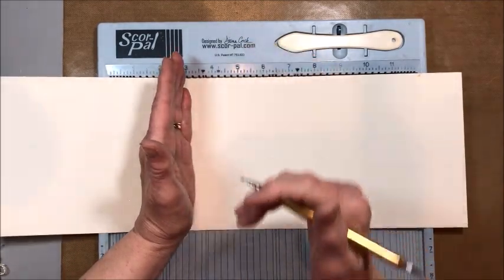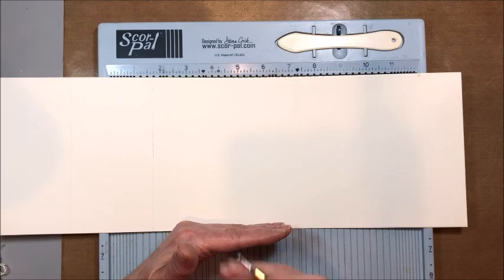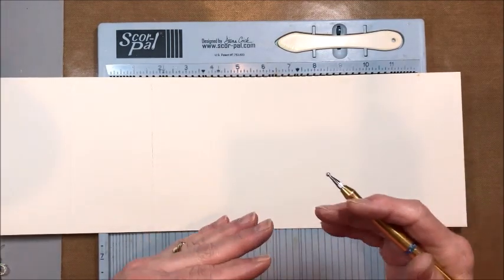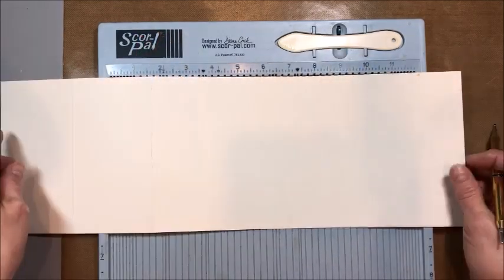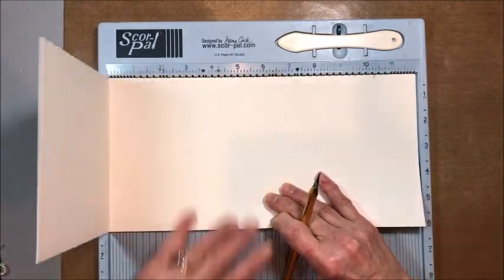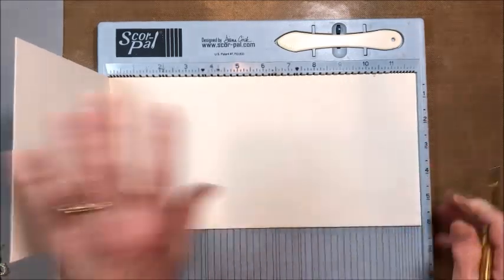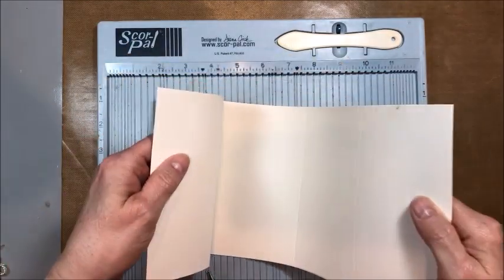If you wanted it to be 5 by 7, you'd go 15 by 7 — giving you three 5-inch panels. If you wanted 4 and a quarter, that comes out to about 13 inches wide. So whatever you want your center panel to be, triple that width. Then lay your paper on your scoring tool and score at 6 and 12 — that gives you your three panels. Then score in between: between 6 and 12 is 9, and between 0 and 6 is 3. Now you've got your scored panels.